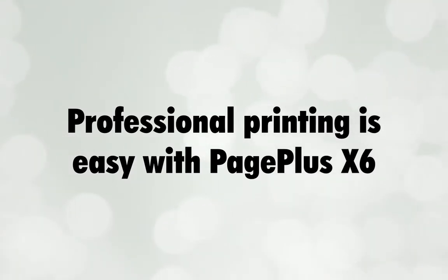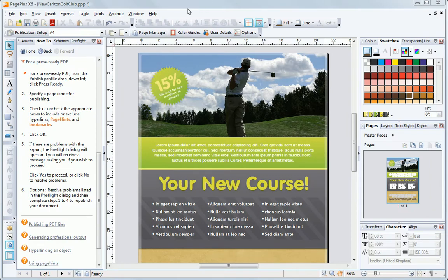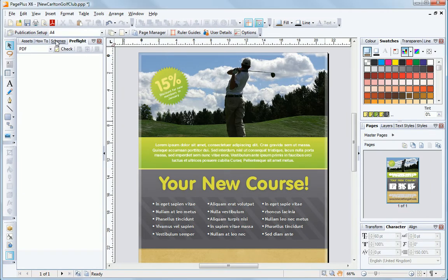Professional printing is easy with PagePlus X6. You can pre-flight your design before publishing to check for errors. I'm going to dive straight in and create a file ready for pro-printing.